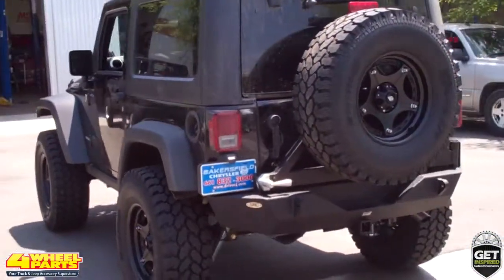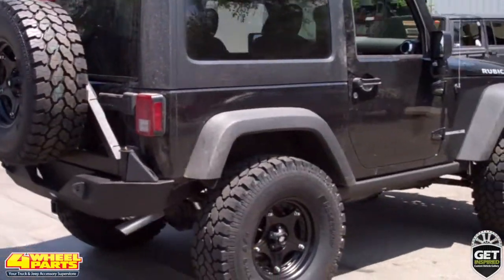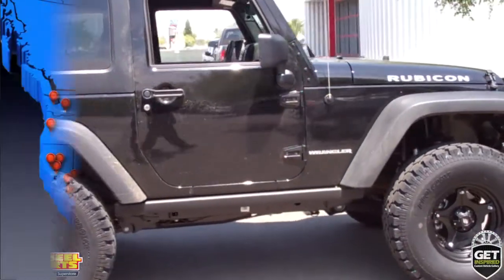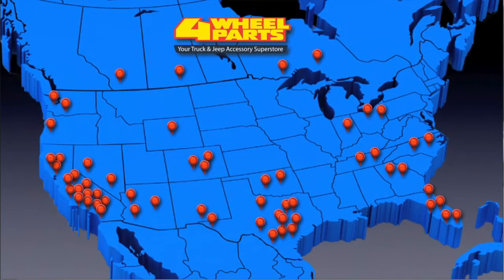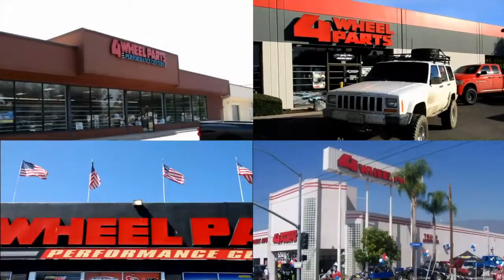You can find all these upgrades and thousands more for your Jeep, truck, or SUV at any one of our over 60 stores across the United States and Canada. So if you're getting inspired, come on into one of our stores, give us a call, or visit us online.